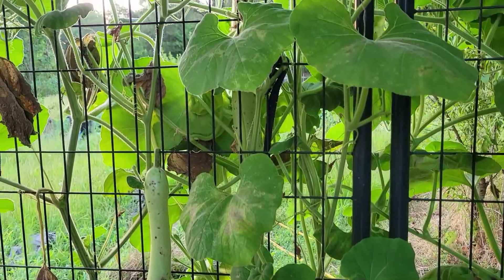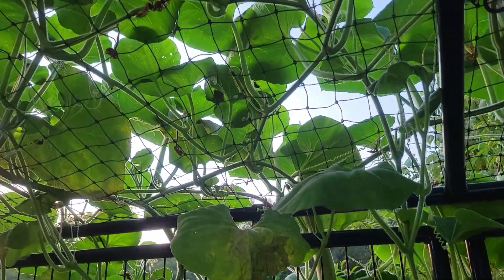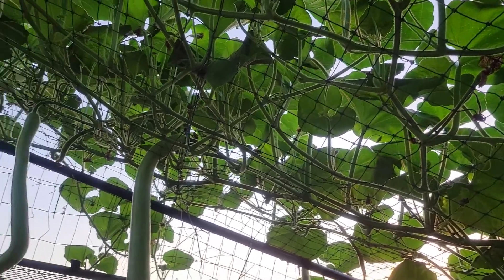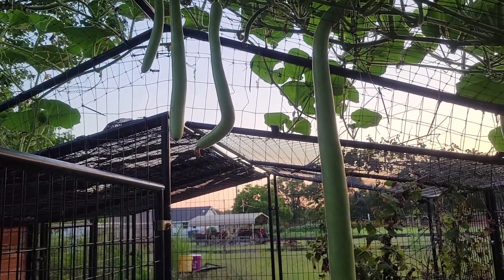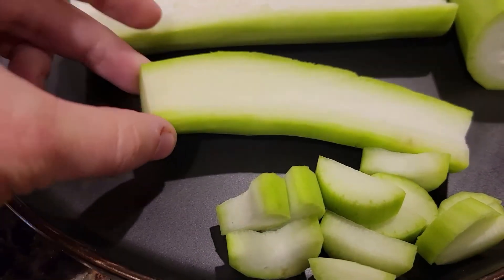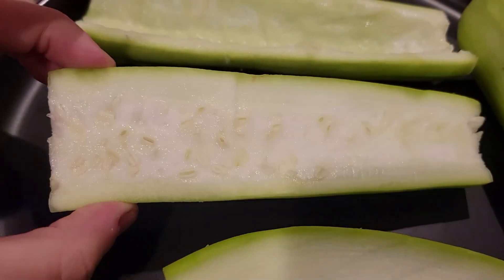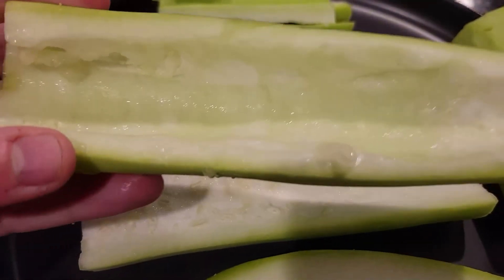Kukuzzi gourd and zucchini are members of the same squash family, but unlike zucchini and other summer squashes, kukuzzi isn't as susceptible to pests, disease, or fungal issues and requires very little care. Young kukuzzi is a great garden replacement for zucchini and a very close substitute in the kitchen. To prep kukuzzi, pick young, peel and chop, or scoop out the seedy flesh from older fruit, and continue to prepare as you would normally for a cooked zucchini dish.